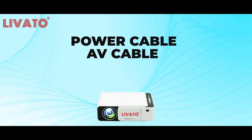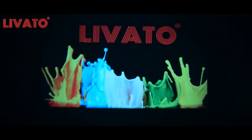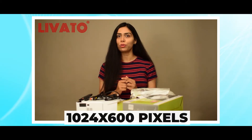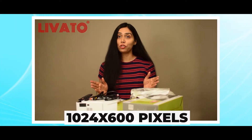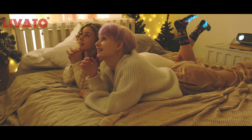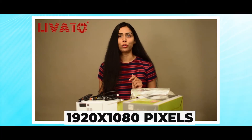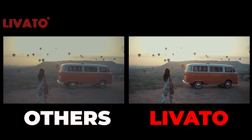Now let's start with the specs. The Levato T5 comes with a native HD resolution of 1024x600 pixels, which ensures crystal clear visuals that bring your favorite movies, TV shows, and games to life. With support for up to 1920x1080 pixels resolution, you can enjoy stunning full HD content.